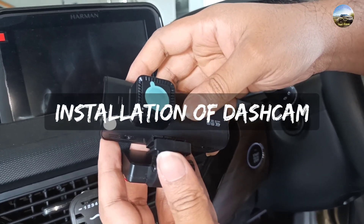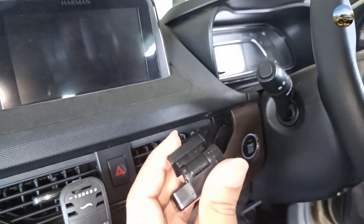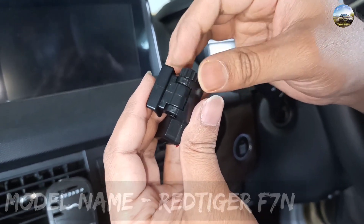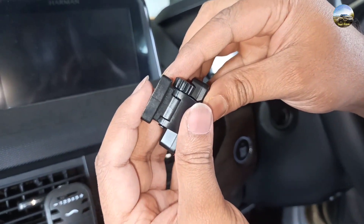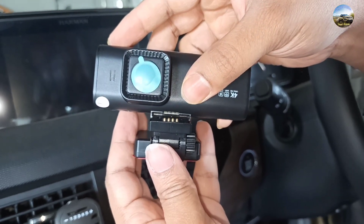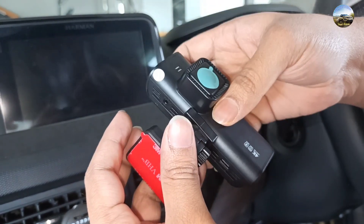Welcome back. In this video we are going to show you how we installed the dashcam in our car. First, this one is the GPS module bracket and we are adjusting the screw to get a proper angle of view. Then you have to fix the GPS module bracket with the dashcam.